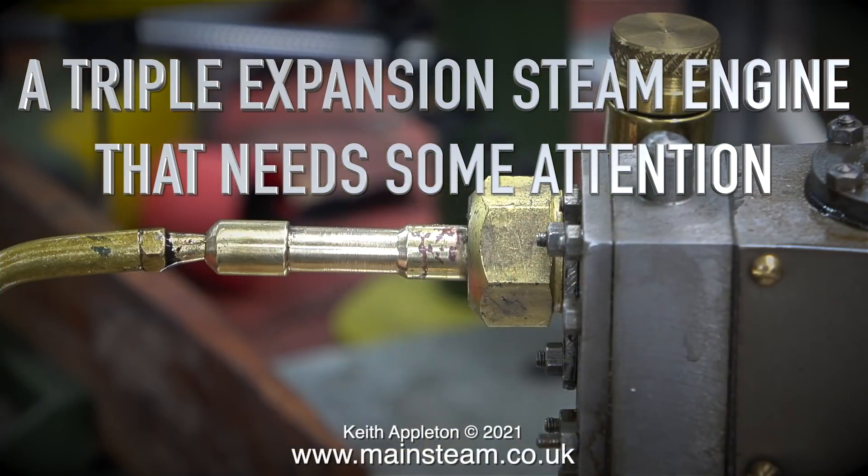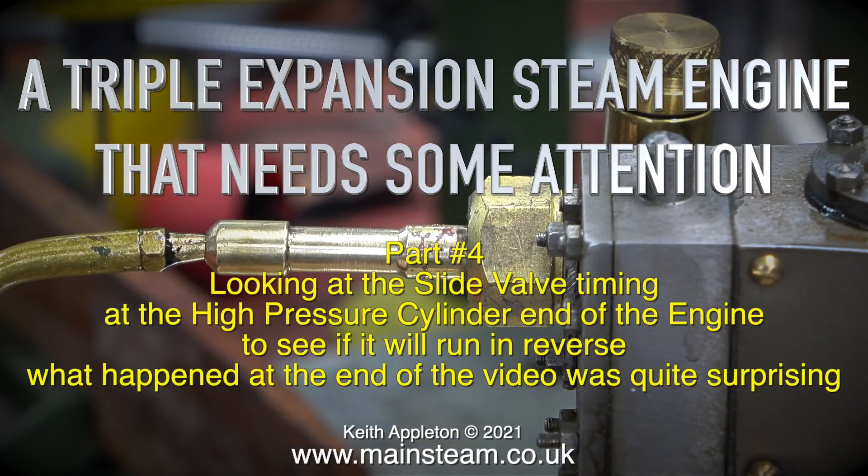A triple expansion steam engine that needs some attention. This is part four, looking at the slide valve timing at the high pressure cylinder end of the engine to see if it will run in reverse. And what happened at the end of the video was quite surprising.